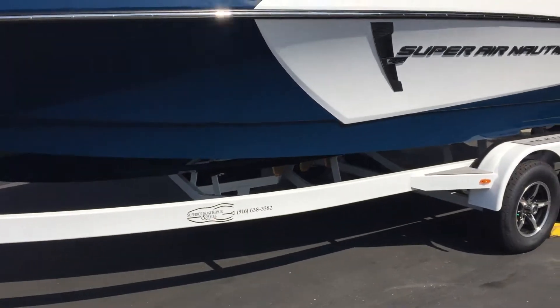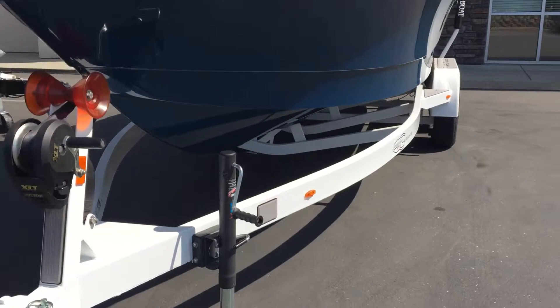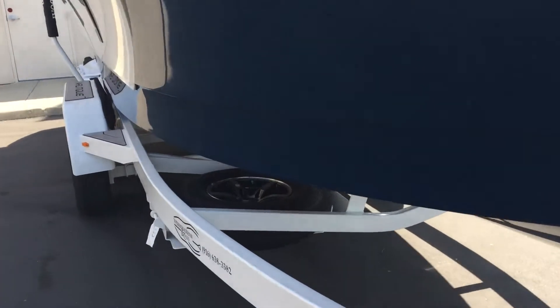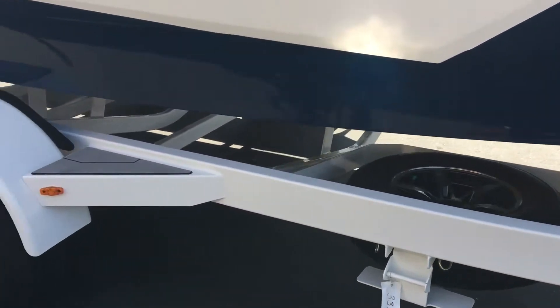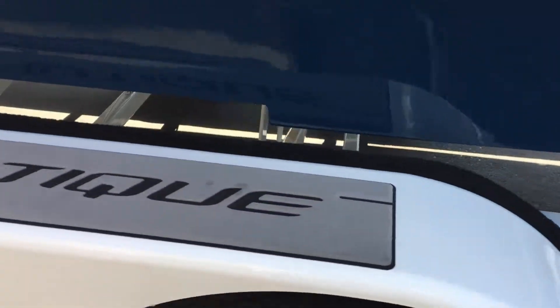The boat sits on a 2018 Boatmate tandem axle trailer with dual axle brakes, along with a spare tire underneath. This trailer also comes with sea deck material.